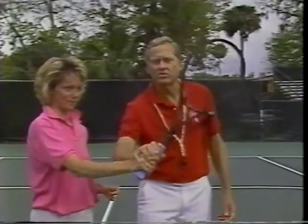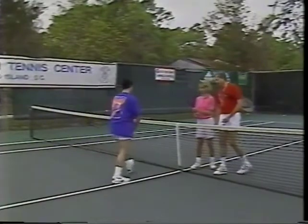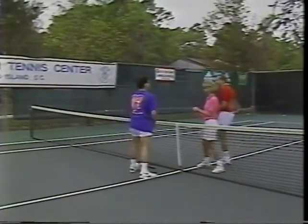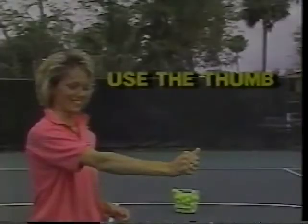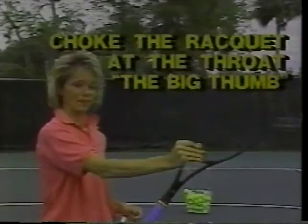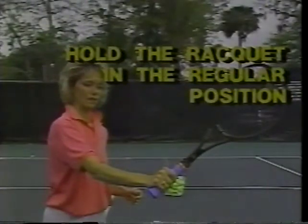Now it's your turn to feed the ball. You're going to go through the whole routine. Switch roles so each partner can master the steps. One: use your thumb. Two: choke up on your racket at the throat and use it as a big thumb. Three: hold the racket halfway down. And to finish, hold the racket in the regular position.